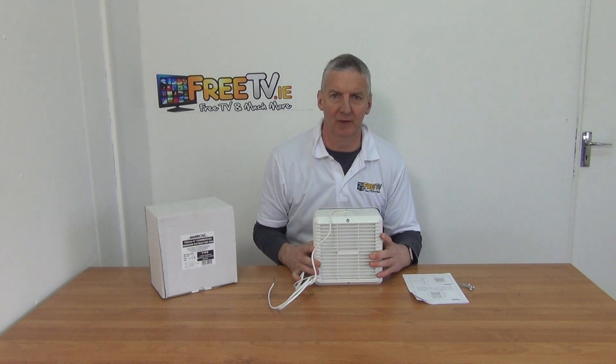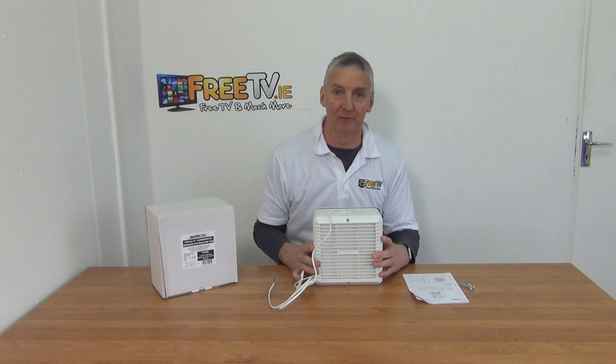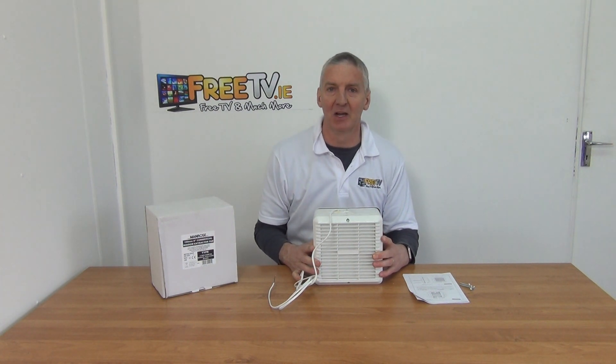I have in my hand a 6-inch window extractor fan with pull cord. It's available with low-cost small parcel delivery from freetv.ie. The idea of this fan is that you use it normally in a commercial space — an office block or something like that.